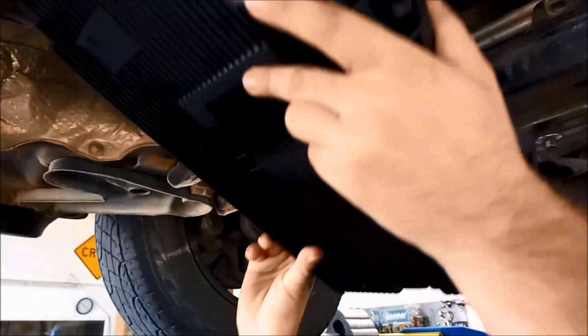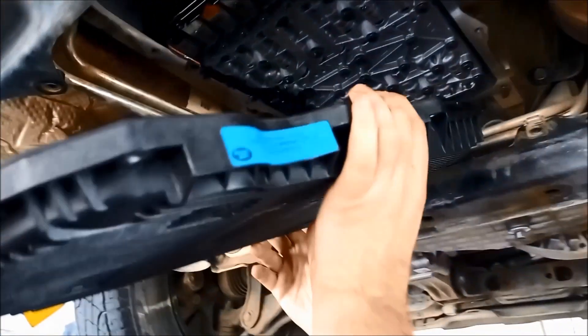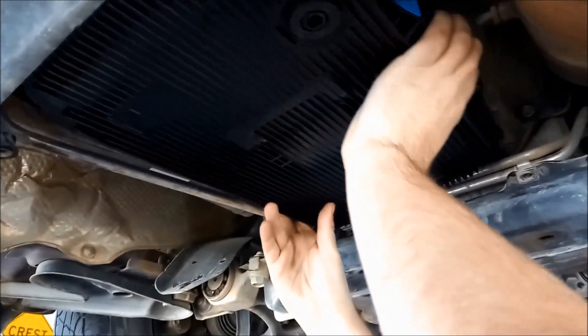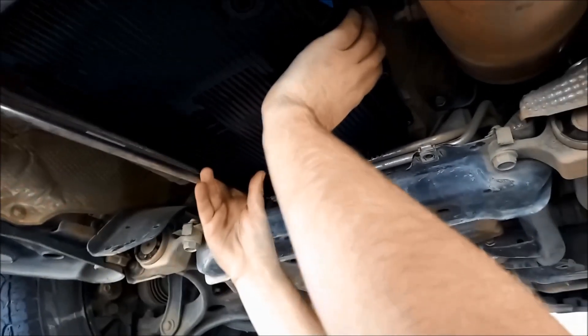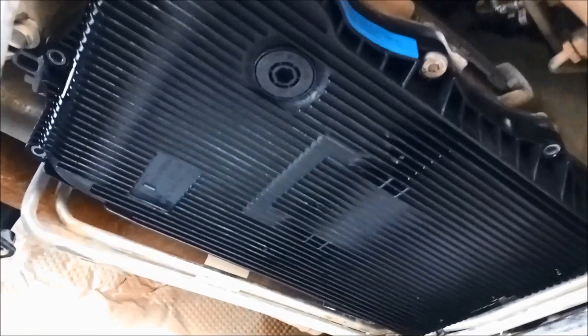Just smear a little bit of oil on that O-ring — it'll go up a lot easier. Be careful not to get any road dirt in the pan as you maneuver it in carefully. It's a good idea to put all the bolts in before you start tightening, and there is a sequence — I'll show you in a moment. You want to get that going up nice and evenly.